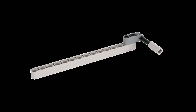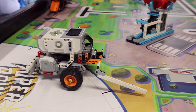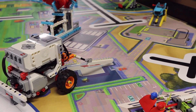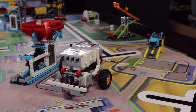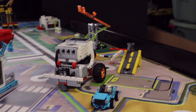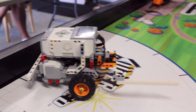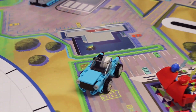For our EV3 solution, we are using a motorized straight long beam attachment that extends out in front of the right side of the robot. The robot launches from the right launch area with the arm slightly raised so that it doesn't drag on the mat. The robot pulls up parallel to the left side of the mission model, and when the arm is underneath the red lever, it lifts the arm to drop the hybrid unit into the car and release the car from the ramp.